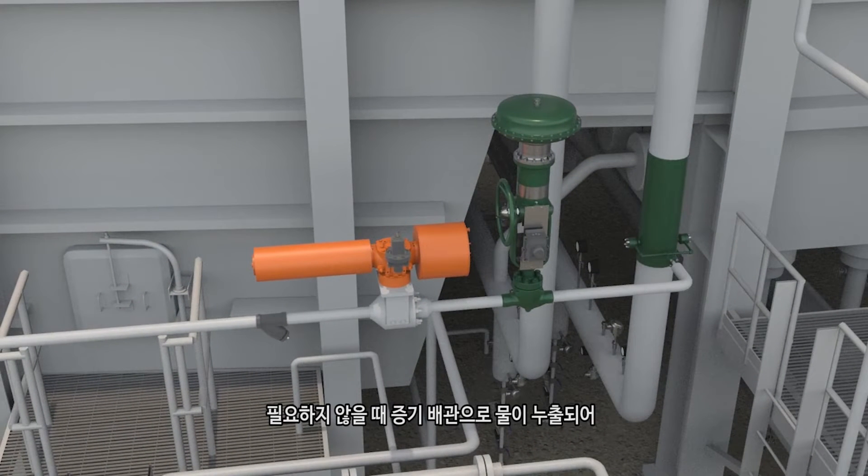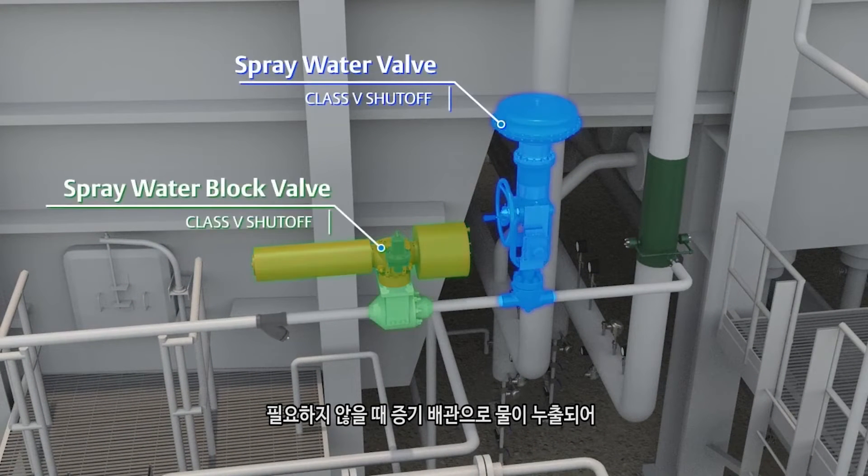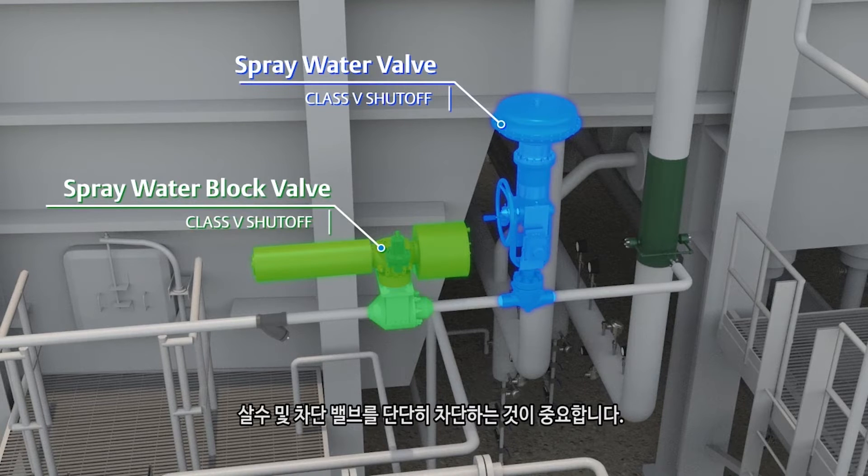It is important that the spray water and block valve shut off tightly, so that water does not leak into the steam line when it is not required, causing potential damage from thermal shock or efficiency losses from operating below steam temperature setpoint.